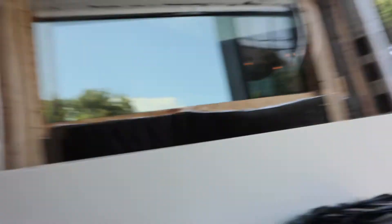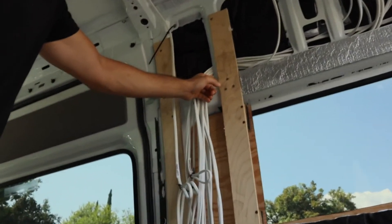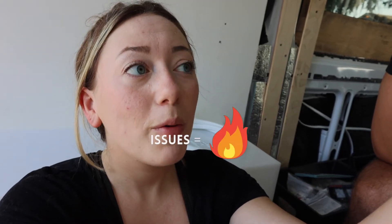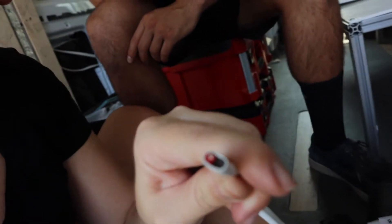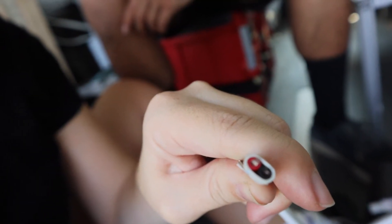We went with marine grade wiring. What we liked about it is that in the van there are all these little turns you have to make with the wire, and it's brushing up against metal. If it breaks the insulation it will cause a huge issue. So we went with Ancor marine grade wiring because it's insulated really well — it has two wires inside and is also coated with an additional layer on top. We're still going to cover up a lot of sections with rubber to protect it even better.